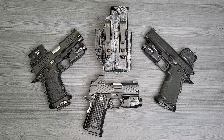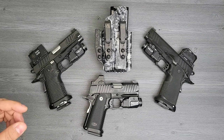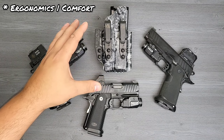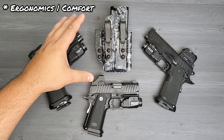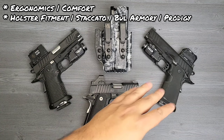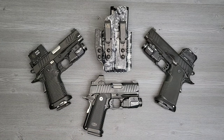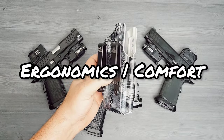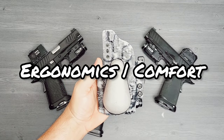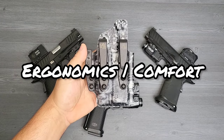To get into this review, we're going to break this down into two separate subjects. The two subjects are going to be ergonomics and comfort - how is the holster design and the comfort - and the second thing is going to be fitment of these guns into that holster. Amazing holster, let's hop right into it.